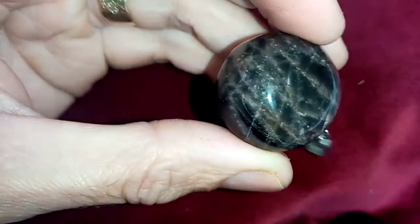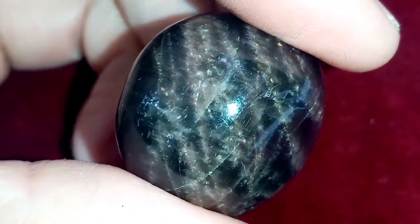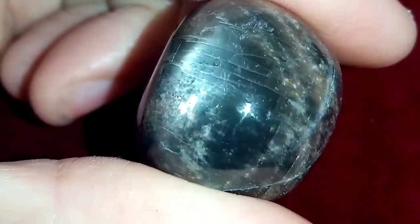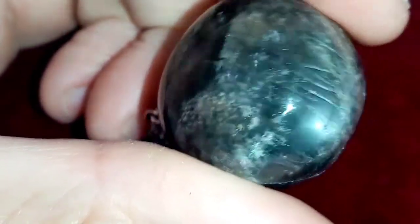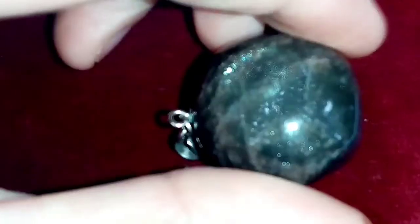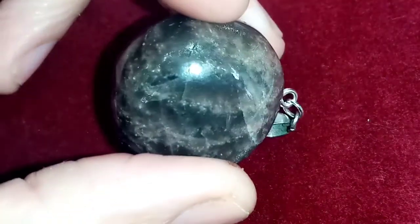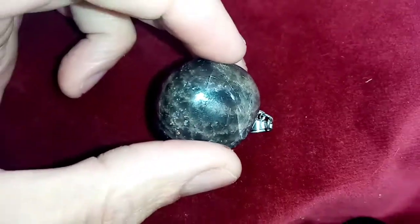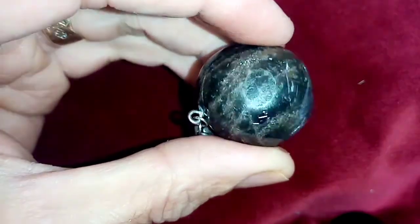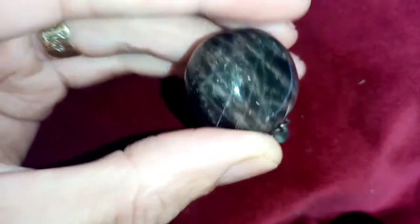I'll zoom in a bit — this is what your black moonstone looks like up close. I'm moving it slowly so you can see these flashes of grey and silver. It's not a black stone — most people think black moonstone is jet black, but it's more of a grey. It tends to be a lighter colour, like a brown-grey, and sometimes you get a whiter version of it.